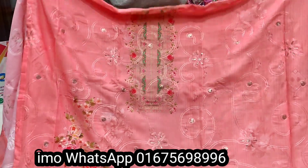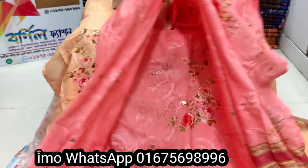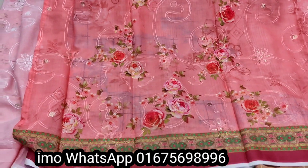A pretty look with this collection. This is the back side. This is the front side. The material is very nice.